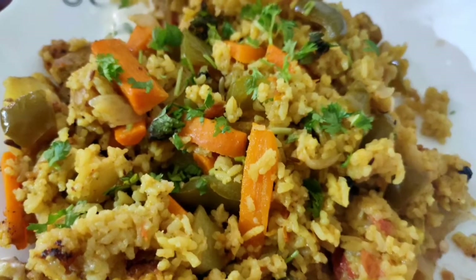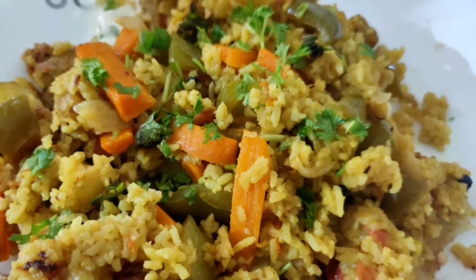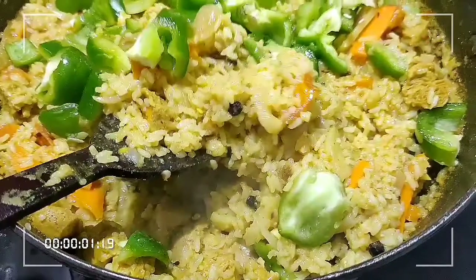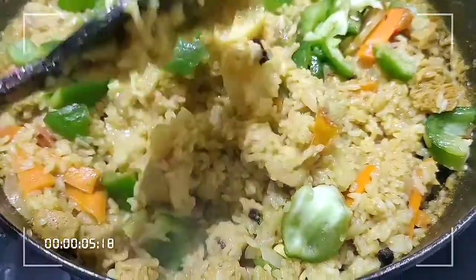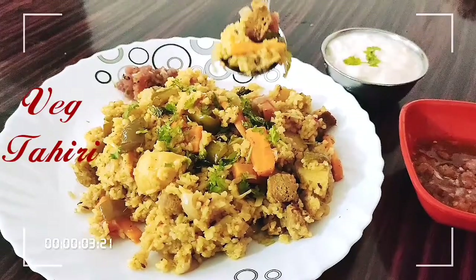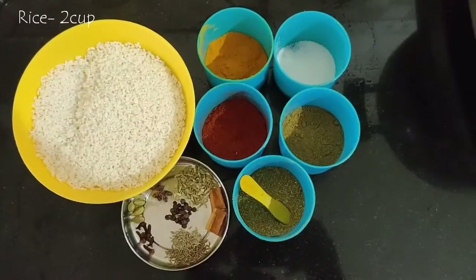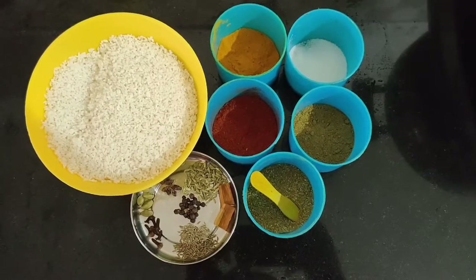Hello, namaste and welcome back to my channel! Today I'm going to make a very special one pot rice recipe from the Awadhi cuisine — tahiri. I'm taking two cups of rice here; you can use long-grain rice or biryani rice which has some aroma.